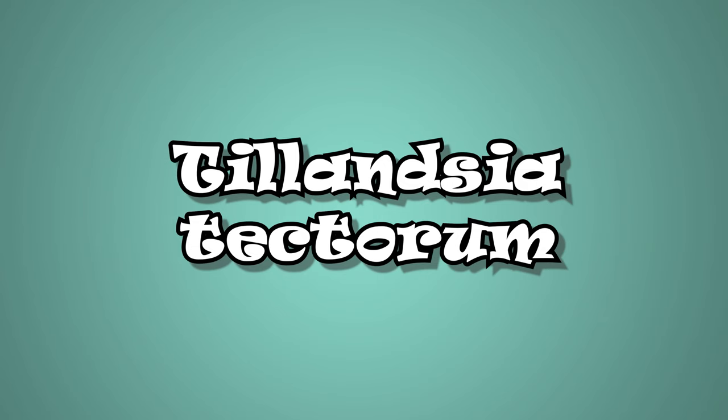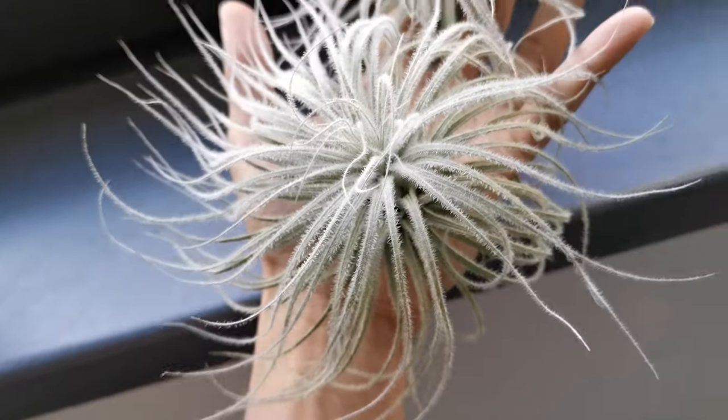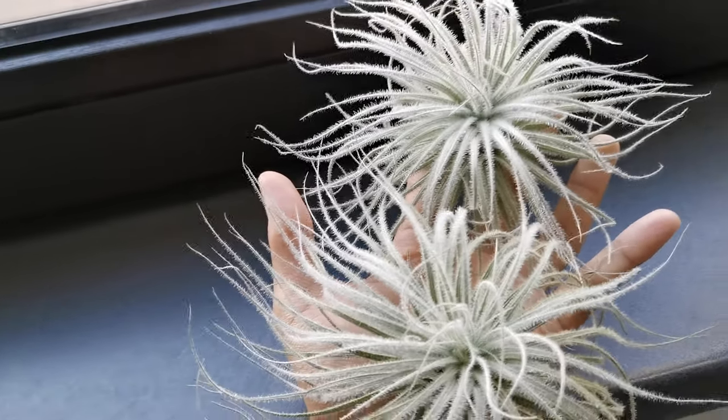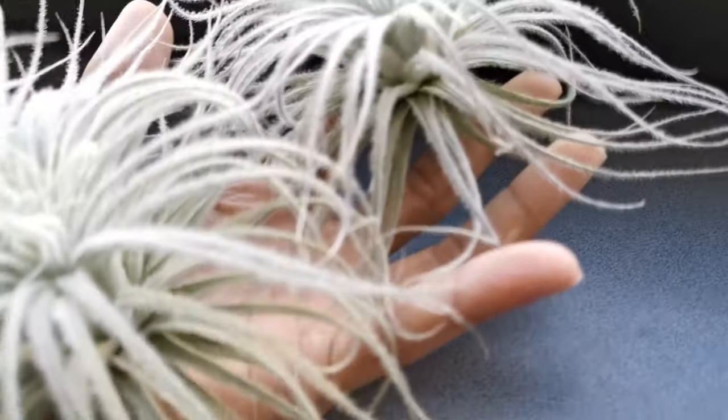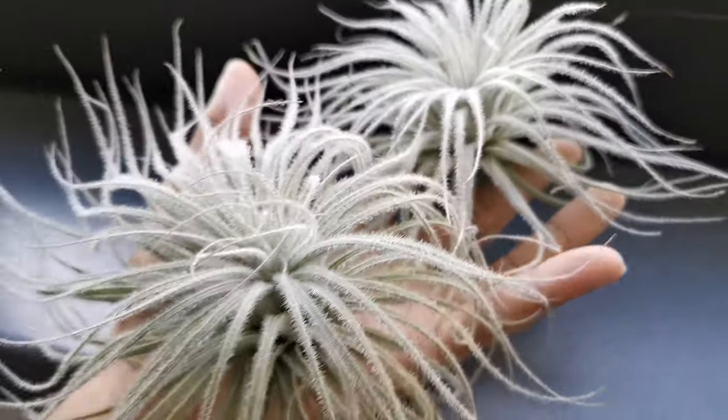Tillandsia Tectorum. These air plants have the most abundantly fuzzy trichomes I've ever seen — Google them. You will never ever want to soak these air plants because they're not going to love it. We already know that trichomes of air plants absorb moisture from the air, and these Tillandsias have a lot of them. Tillandsia Tectorum is native to arid regions of Ecuador and Peru, which means these plants can thrive without much moisture. These air plants are very forgiving to those who often forget to water their plants. It is recommended to only mist your Tillandsia Tectorum every other week, depending on how hot and dry your climate is.